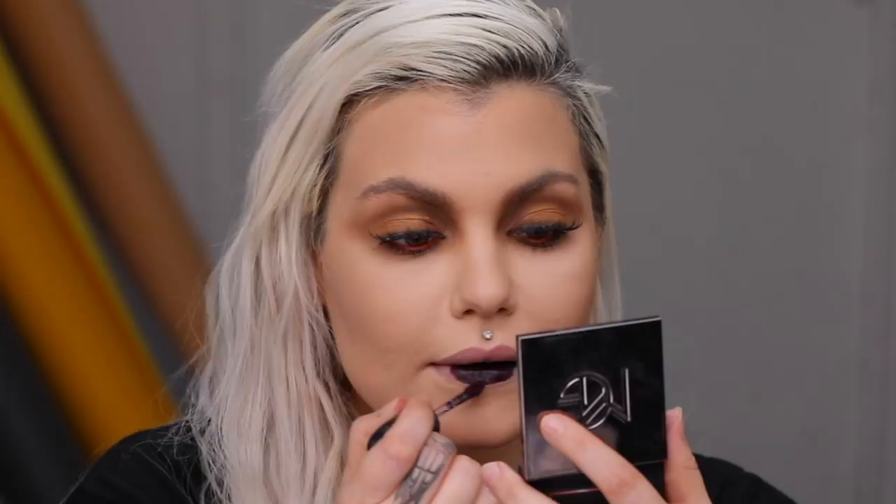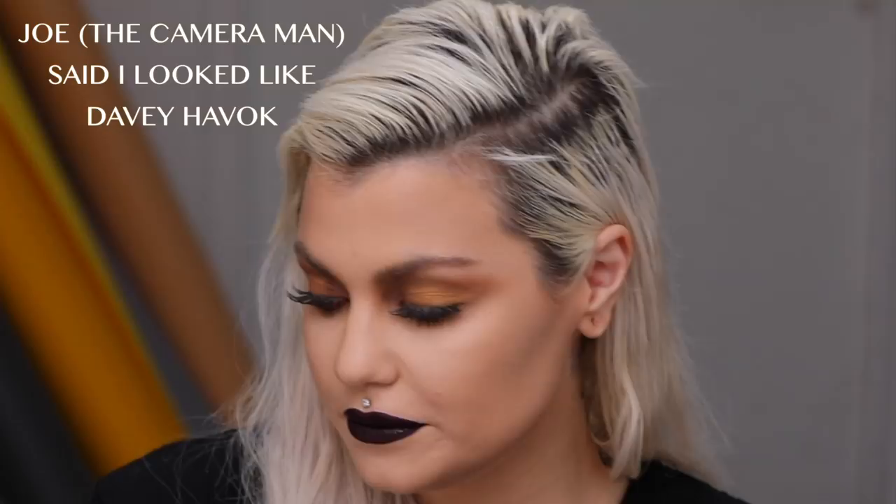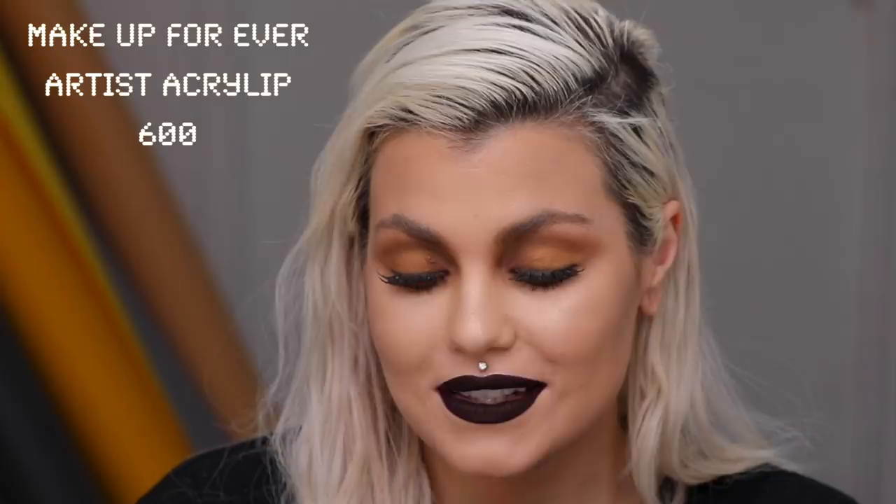This lip is so dark — I look like a hot vampire. I'm gonna take the Makeup Forever Artist Acrylic in 600; I just want a little bit of gloss right here. Yeah, like that — that finishes the look. I keep saying I'm done and then I add more and more. So this is the finished look: very natural vampire. Going out, gonna sit at home, watch TV and take pictures of myself. I love it. Joe — thoughts, input, feedback, comments?